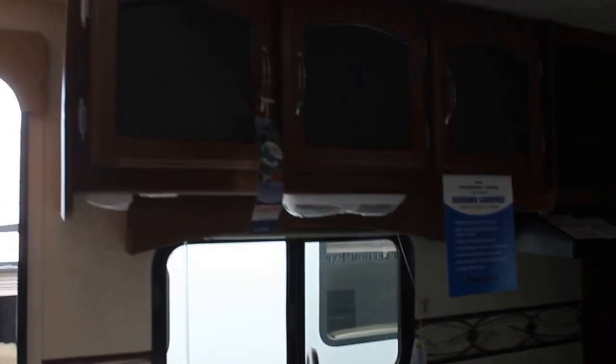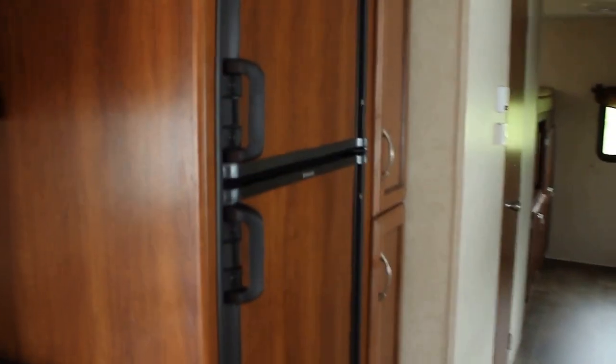Lots of storage above, and you'll notice a lot more inset panels with glass rather than just wood. Large two-door fridge with deep pantries, and we've got an additional pantry and/or linen closet here.